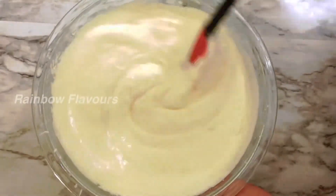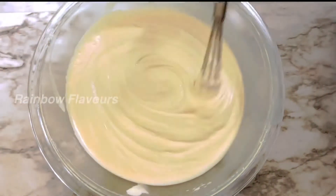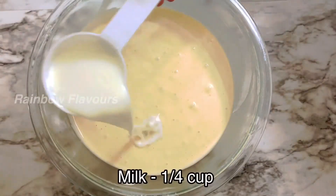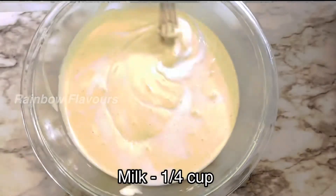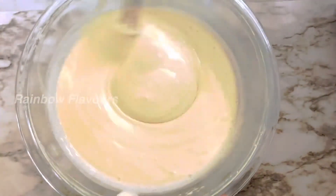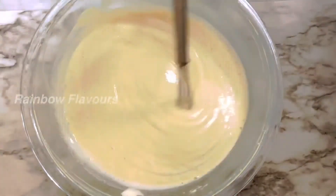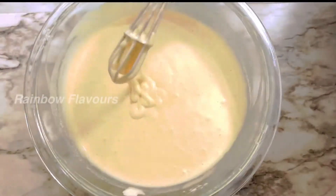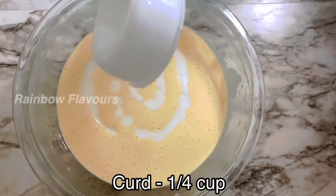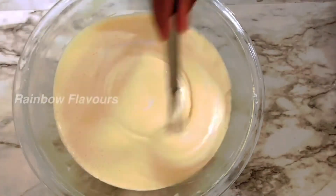If you mix it all together, the cake is perfect. Mix it in very well until the batter is smooth and the cake will be soft.